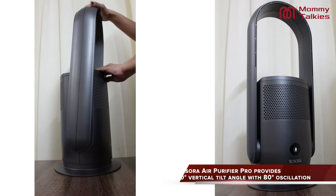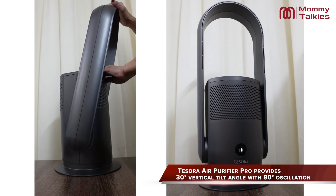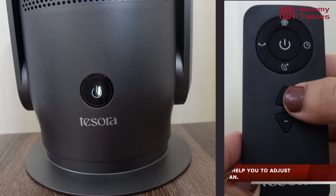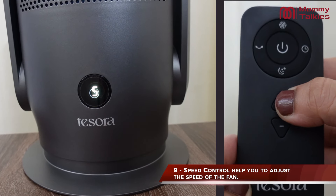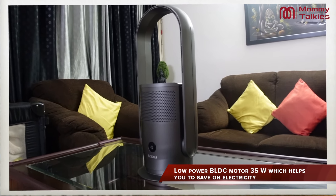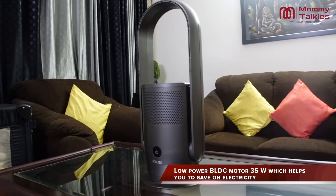Next, a very useful feature: you can tilt the fan up to 30 degrees vertically, or you can oscillate it up to 80 degrees. Basically, you can adjust the fan according to your requirement using the remote button. Next, the useful BLDC motor runs at only 35W of low power, which means you consume very low electricity and can save a lot on your electricity bill.